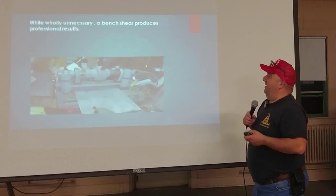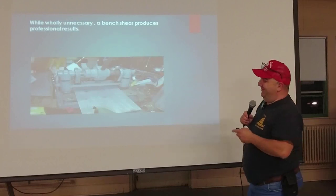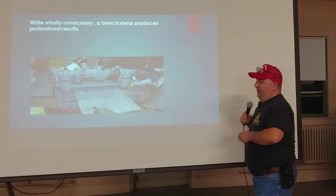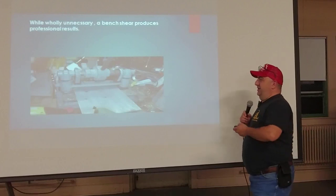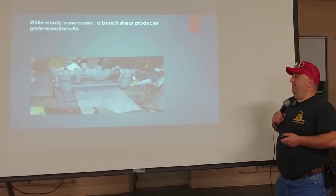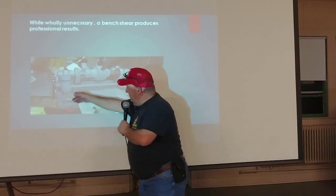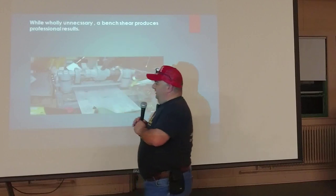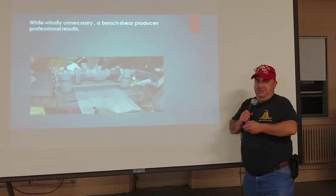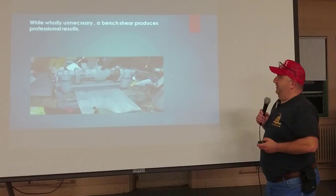This is what you use when you're doing a lot of stuff — a small version of a commercial shear, a bench shear. It makes a perfectly straight, clean edge. You have your squaring edge, you feed the metal in, pull the handle down, and you've got a nice clean cut. But again, that's extravagant and you don't need it — I'm showing it so you can see how this is done in a commercial environment.